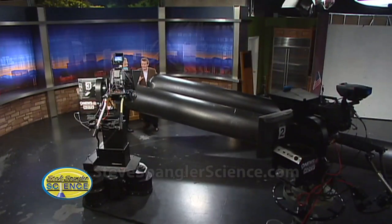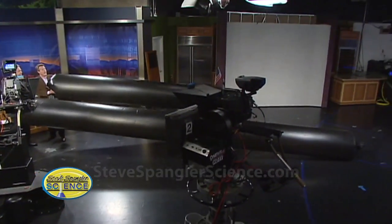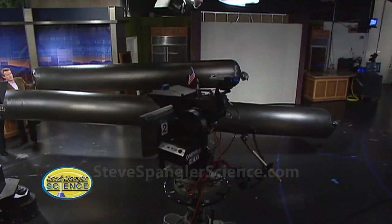They're called solar bags. I cut it in half because it's too big for the studio. You cut it in half? It's 50 feet long. This is what we were floating on Coors Field, and the way that we were floating them is we were using the power of the sun.